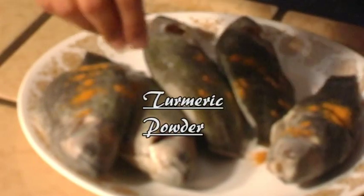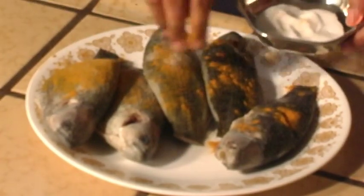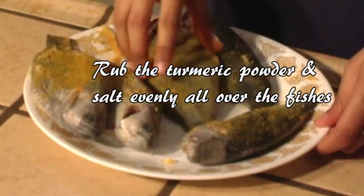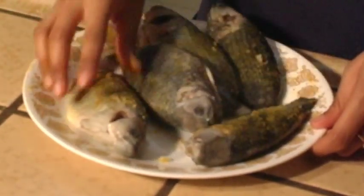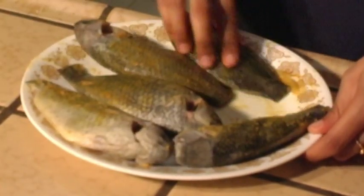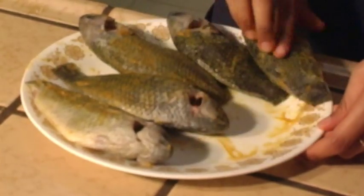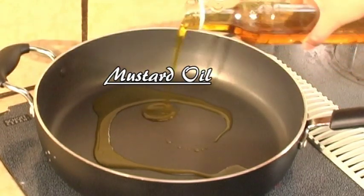To marinate the fish, sprinkle turmeric and salt onto them and spread the spices evenly onto the fish with your hands. Leave them to marinate for about five minutes. In a moderately hot pan, add about three tablespoons of oil and then fry each side of the fish for about three to four minutes.